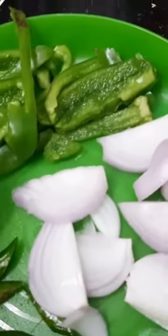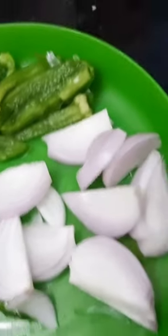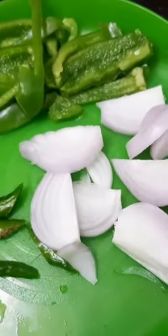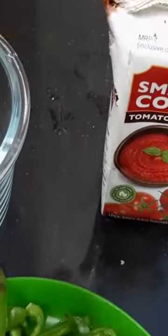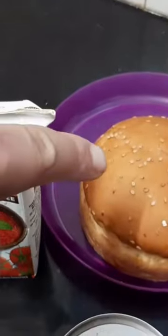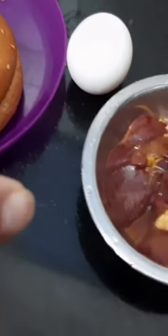Some veggies with me: one small capsicum, one small onion, some green chillies or one green chilli depending on how spicy you want it. Then I have some tomato puree, the bun, one egg, and around three pieces of chicken liver.